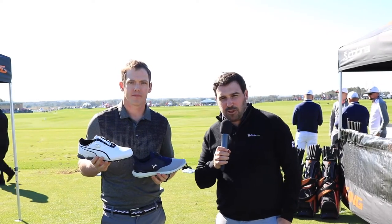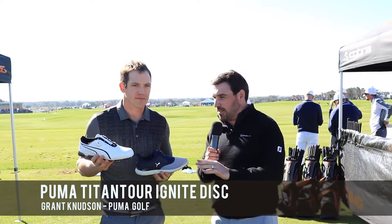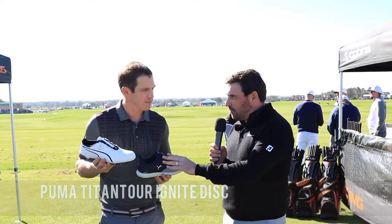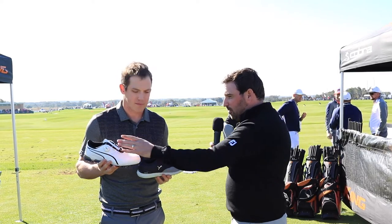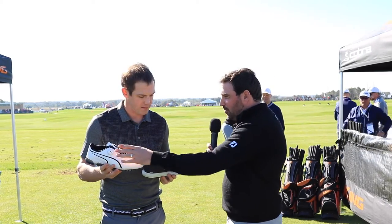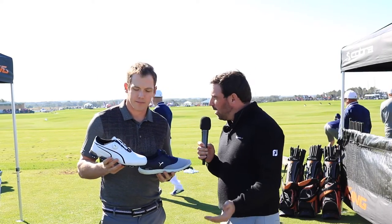Hi guys, Simon Davis here from Golfshake.com. I'm joined by Grant from Cobra Puma Golf and he's going to talk through a little bit about the new technology in their shoe range for 2017. I noticed first up here we've got two of these bits of technology which are called disc. Can you tell us a bit more about what that's about and how it works?